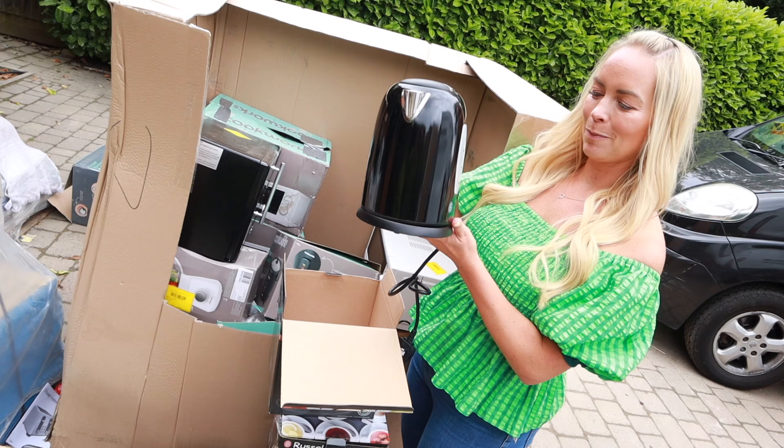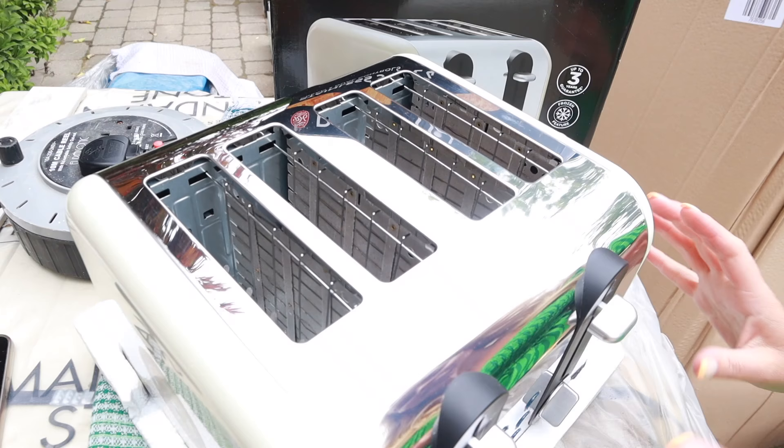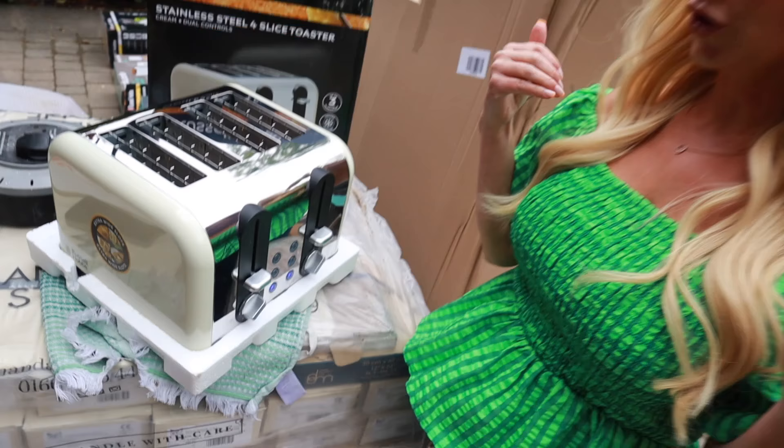And then this toaster over here — I was looking at it because I quite like the color of it and it has extra wide slots. I thought it could be one that we keep, but it said it wasn't heating properly. But I just tested it out and it is — though you'd probably have to try actual toast in it to see how well it toasts.